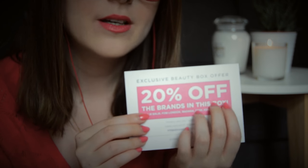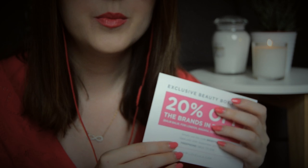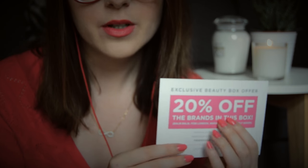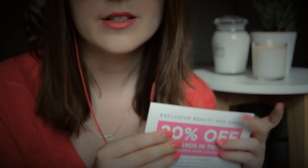Now if you'd like a code for 20% off for this box, I'm going to leave it below in the description box. I'm not sponsored or in any partnership with Love Lula — I simply really love their products. I've been a subscriber for about 4 months now and it's the best beauty box I've ever received. So I'm happy to share this code with you but I get absolutely nothing out of it, just a disclaimer. So let's see what's inside and I'll use the card to give you more information about each product.